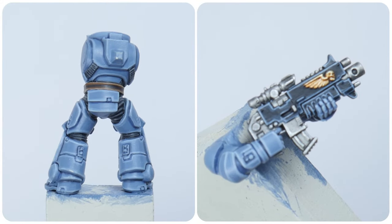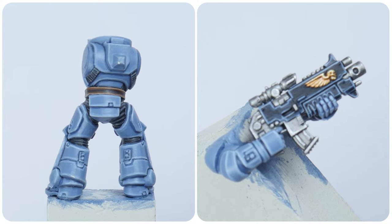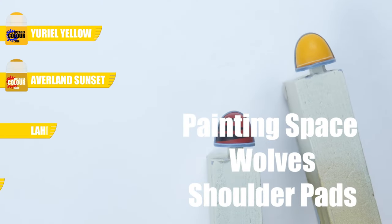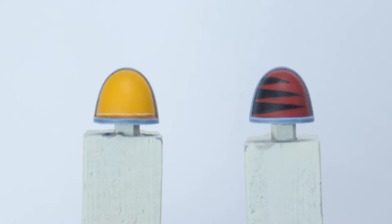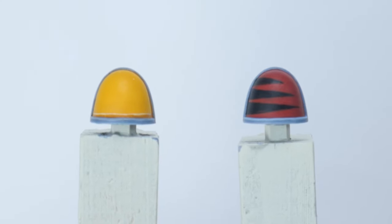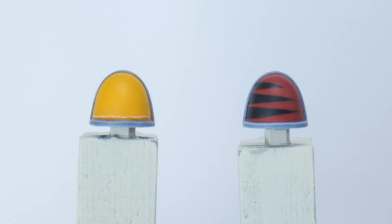With the weapons and accessories done, I want to spend some time showing you how to paint the shoulder pads of a space wolf. The shoulder pads on a space wolf are just as important and iconic as the light grey power armour they have, so I want to make sure you're confident enough to get these painted as well.